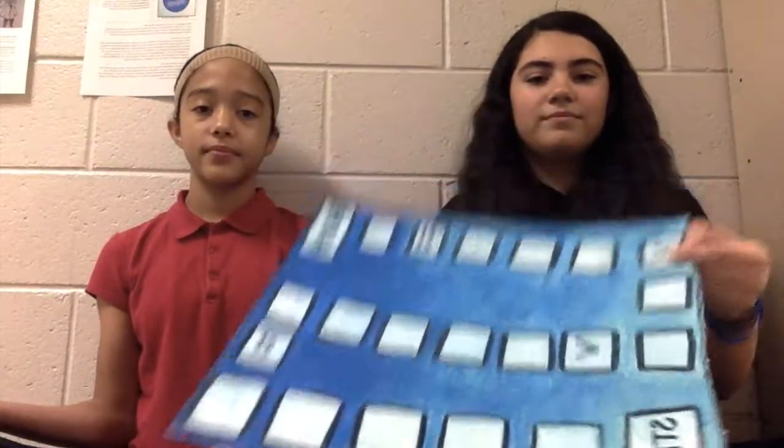This is our board game, and these are our pieces. We have five pieces, but since we are two players, we are going to be using two pieces only, so we can put these three aside. We also have two decks of cards — shark cards and fish cards — which we'll be explaining later.